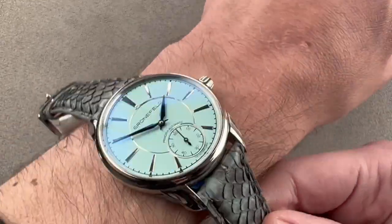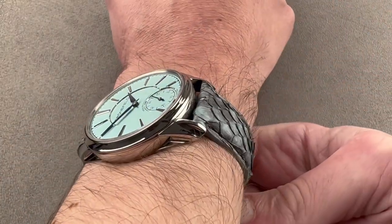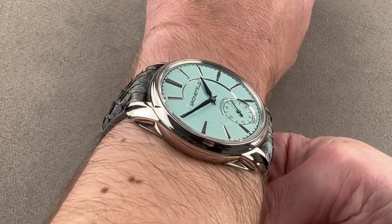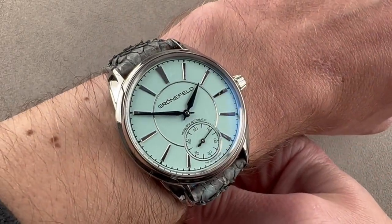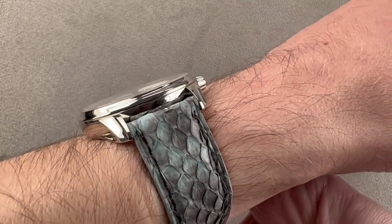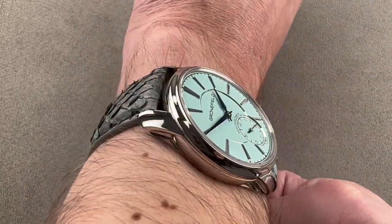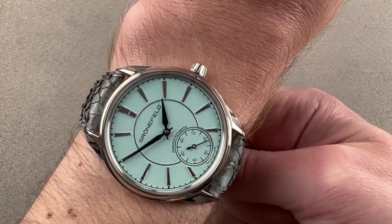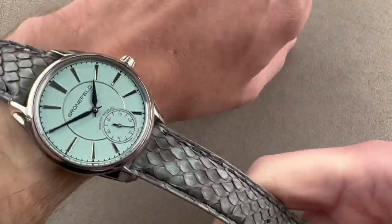We'll zoom out a little bit and throw it on my wrist, which is 16 centimeters in circumference, and you can see it wears well. It's smaller than the previous 43.5 millimeter cases. The brothers prefer the bigger watch, but their clients asked for something smaller, and thus the 1941 case was born. It's flat enough to fit underneath a tight dress sleeve, and relatively narrow across the wrist, so this watch could be worn on a wrist as small as, in all likelihood, 13 and a half centimeters circumference.